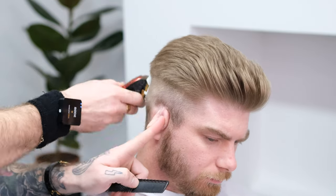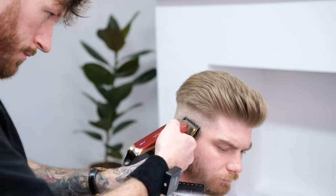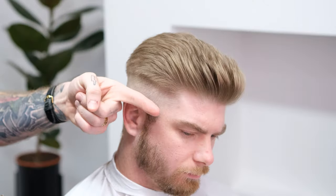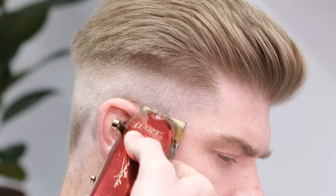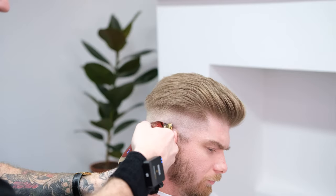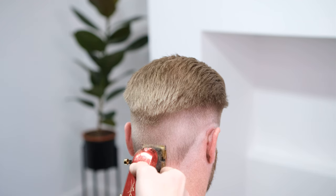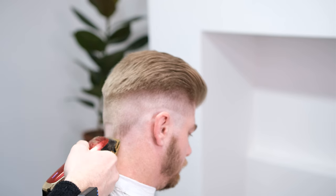Now that your sides are primed for fading, take your zero and map out your fade guide. This is a low fade, so start by using one finger's width as your guide and create a line at the temple and behind the ear. Connect the pair and then move to the back section where you'll find the occipital bone and place the guide about three fingers' depth underneath. Repeat for the other side and connect all lines.